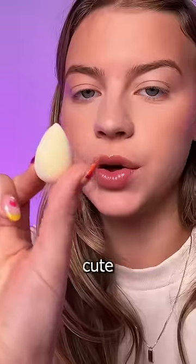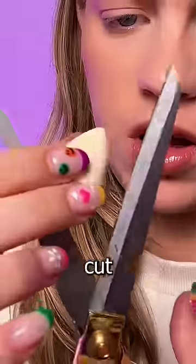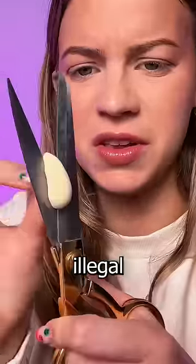I bought mini sponges for this. Look how cute she is. We're gonna destroy her. So first thing we gotta do is cut her in half. This feels illegal in some way or another.